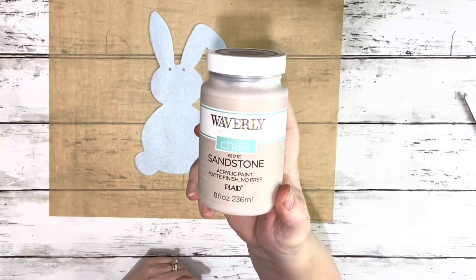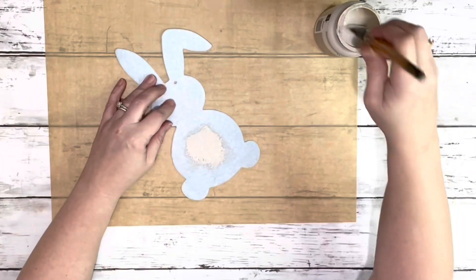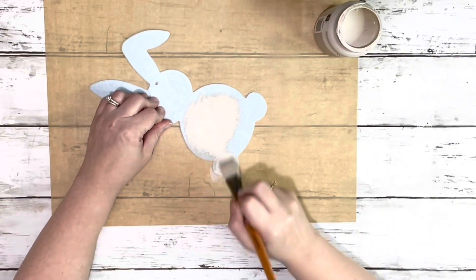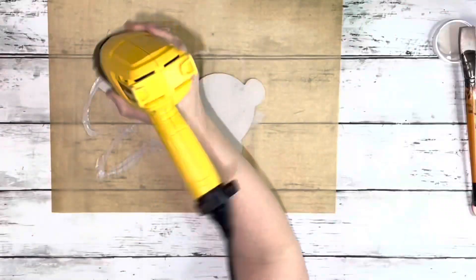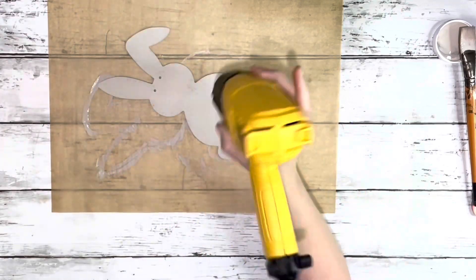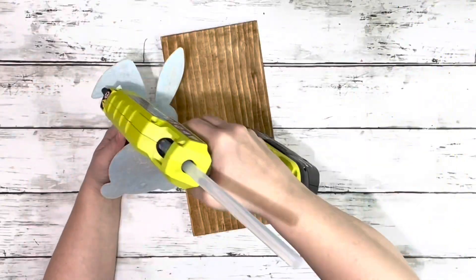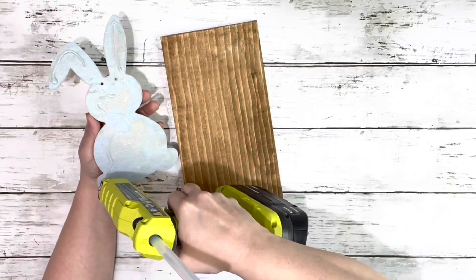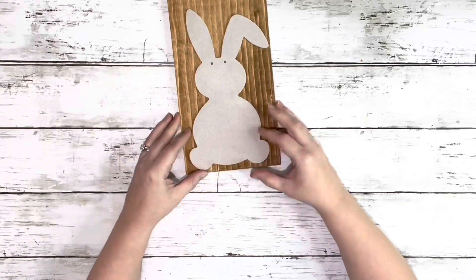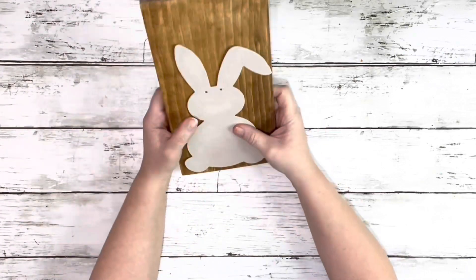Then I took Waverly chalk paint in sandstone and painted the side that did not have the glue on it, and did two coats drying it in between. Once both of those things were dry I just hot glued the bunny right to the little piece of wood, kind of more towards the bottom because we'll be making a bow for the top.